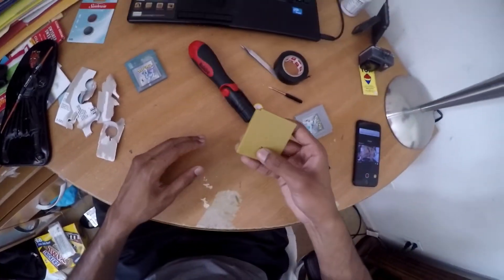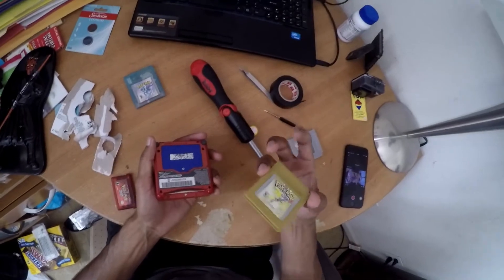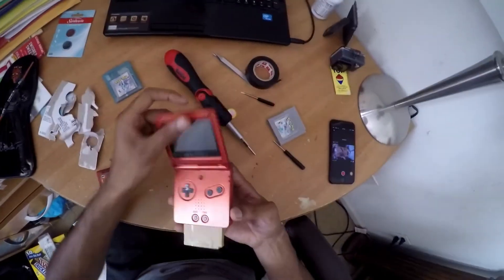Not too tight, nothing crazy — you just want to put it back on. So now I'm going to get the Game Boy out. Alright, so here's the cartridge, here's the Game Boy, and let's get it going.